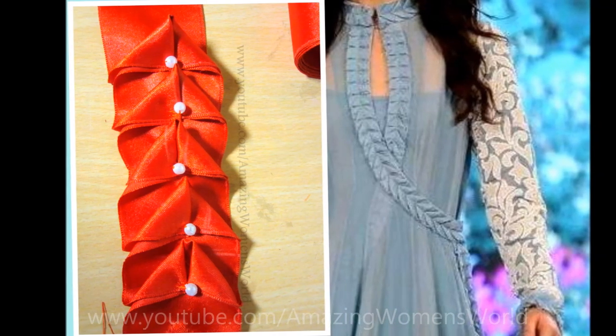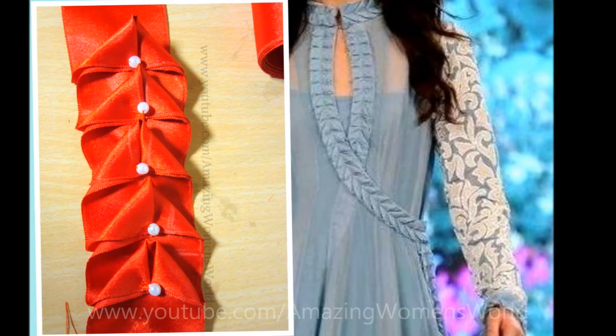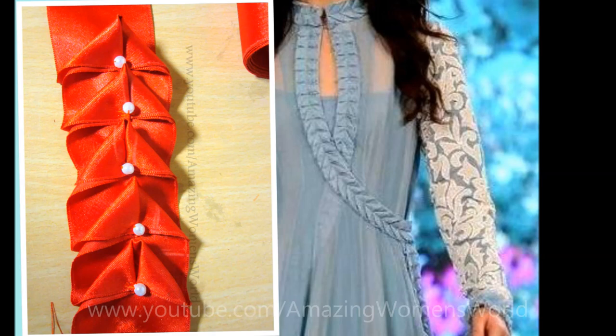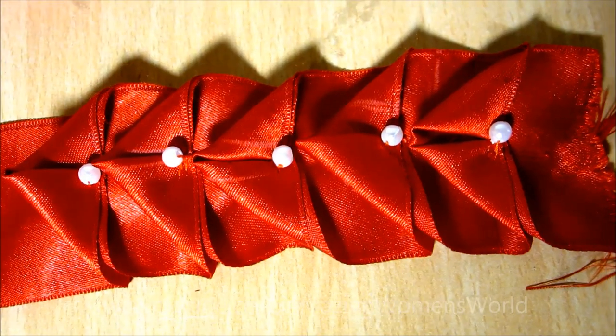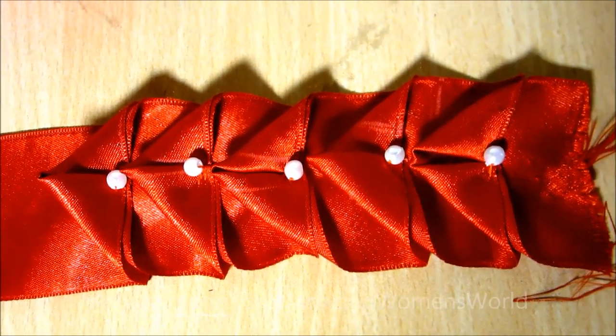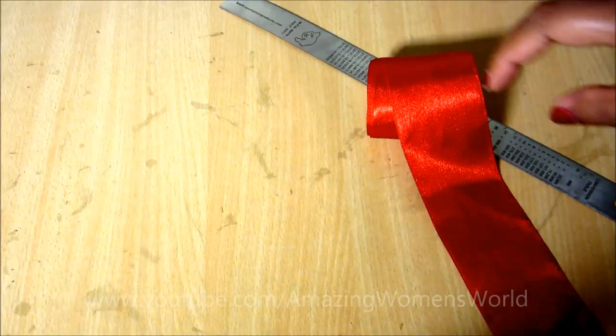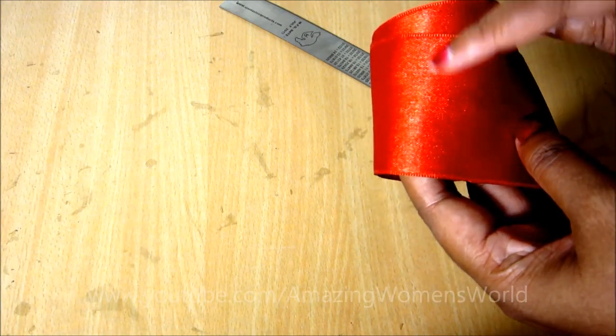With simple techniques you can highlight your designer patterns with this embellished lace. It will leave an extraordinary appeal on saris, lehengas, crop tops, anarkali suits, and necklines for blouses. So let's quickly start with this project.